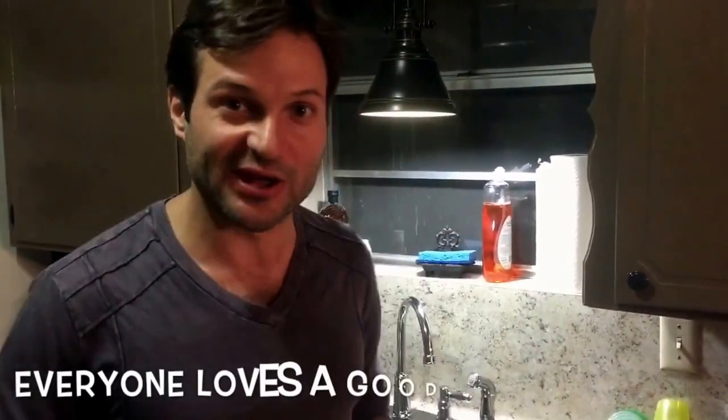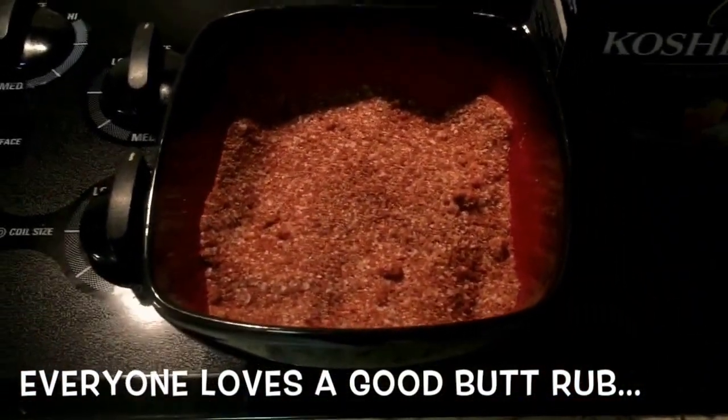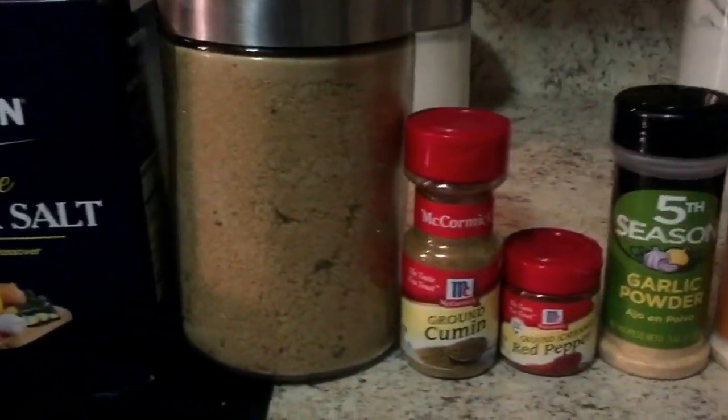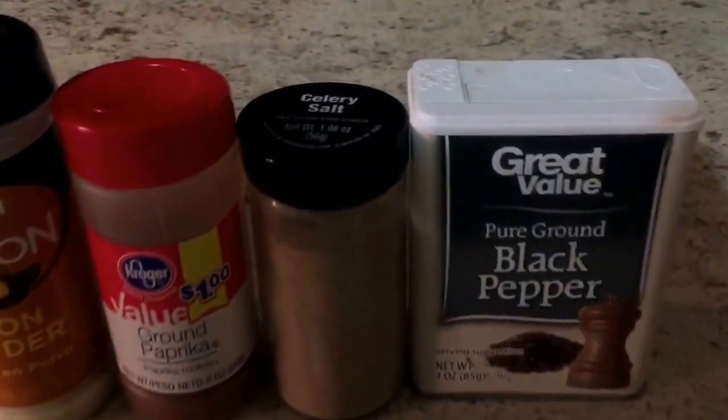We're going to coat them with mustard and then a generous coating of my homemade butt rub, and that's going to be step one the night before. The homemade butt rub on this go-around consists of the ingredients: salt, brown sugar, cumin, red pepper, garlic powder, onion powder, paprika, celery salt, and black pepper.